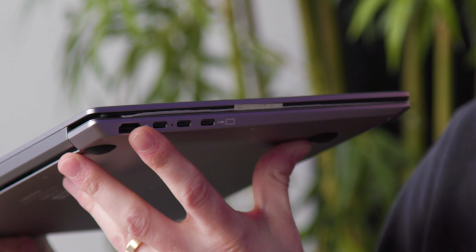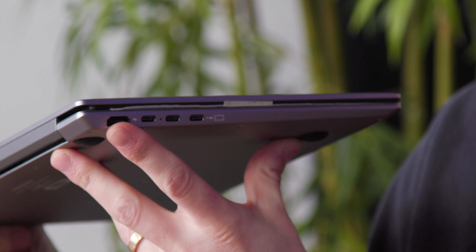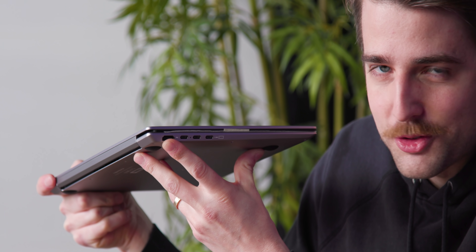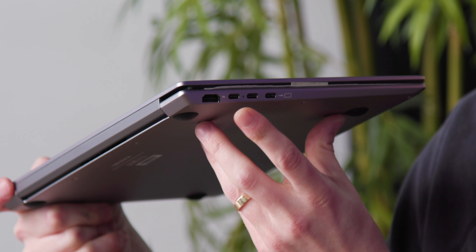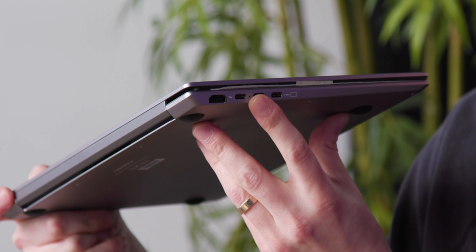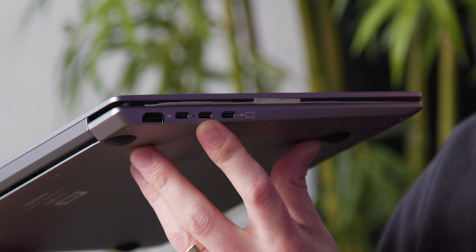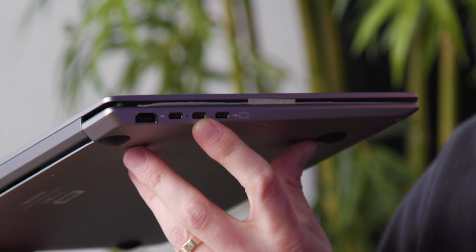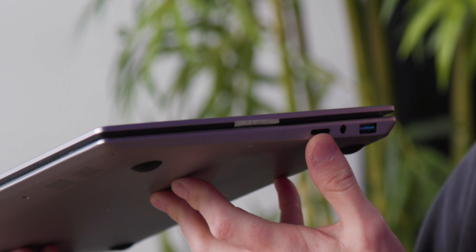One HDMI, which is how you would connect something other than a smartphone to put video onto the display — you can actually connect anything with an HDMI output, like game consoles or a regular PC. And then there are three USB-C ports, all meant for different things: one for charging, one for the Raspberry Pi, and one multi-use. On the other side: a USB 3 Type A port, a headphone jack, and a micro SD card slot. Very nice.